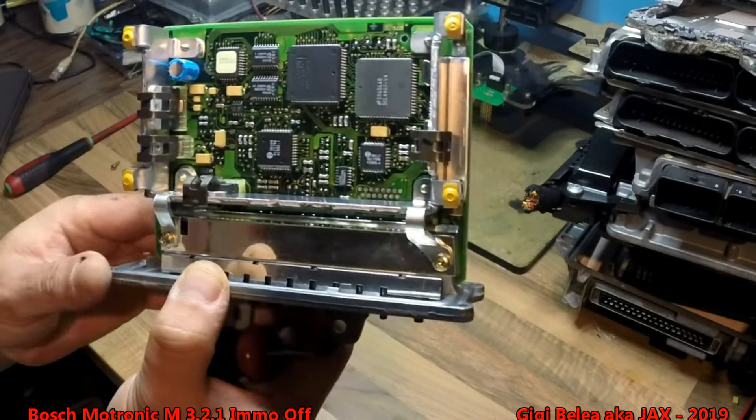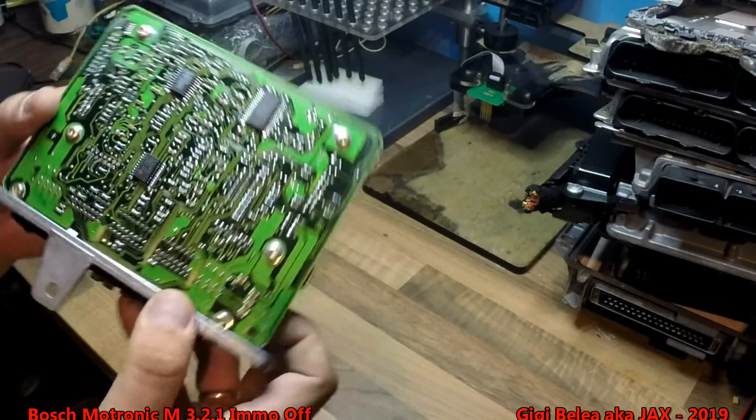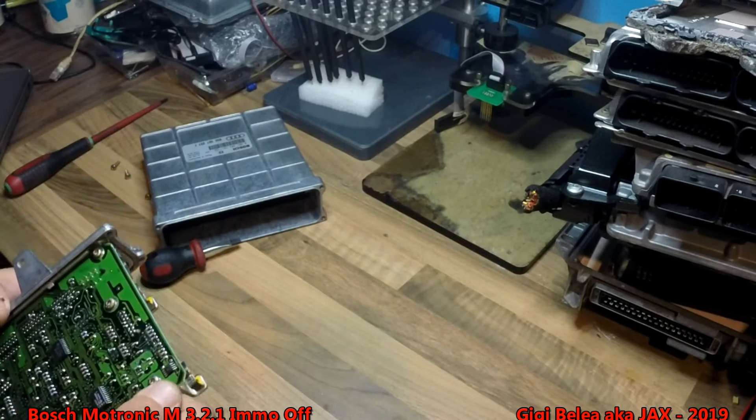This is the ECU and we will have to look for the EEPROM. On this particular board, the EEPROM is on the other side and it's located right here. It's marked with B.